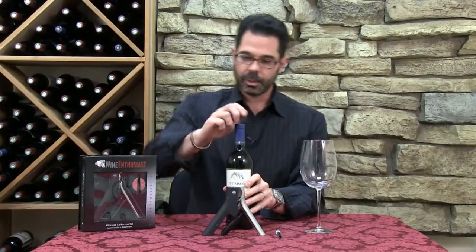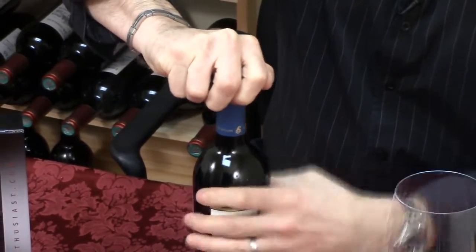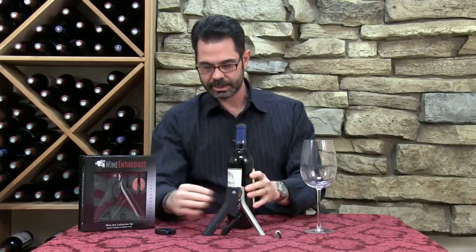So first you're going to take the foil cutter, put it right on top of the bottle, and you're going to press pretty firmly, give it a couple of spins, as you do. Foil pops right off — put that to the side.